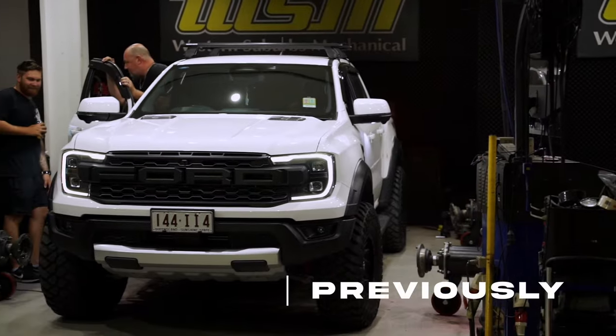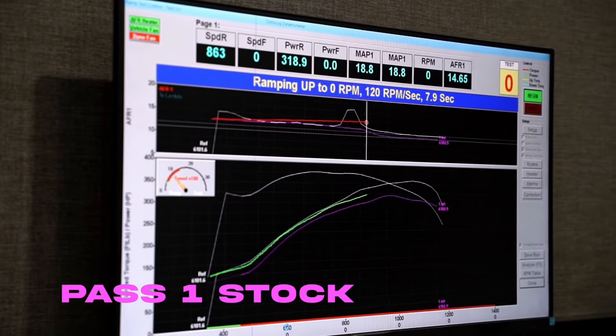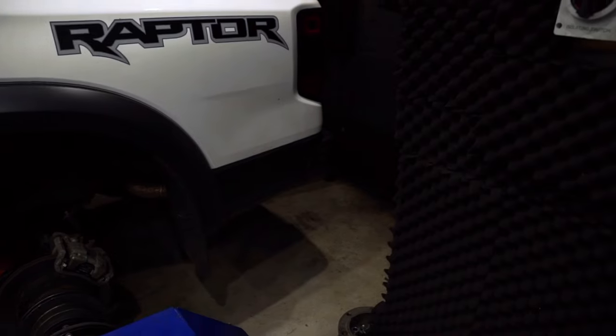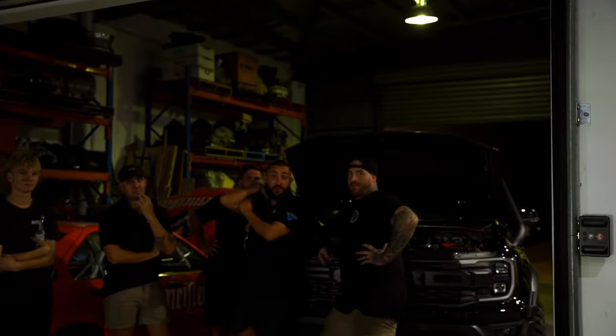Some of you may notice that the last video finished on a 'to be continued'. That is because your boy chucked a tantrum because the power figures were too similar. Looking back at the actual time of the video,